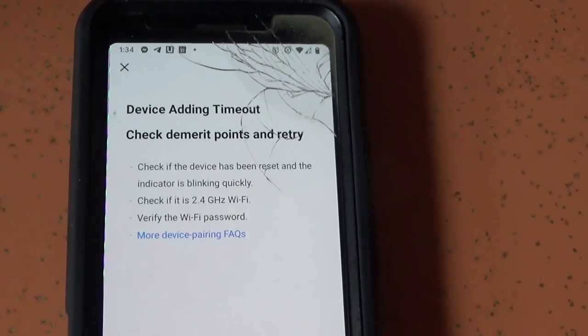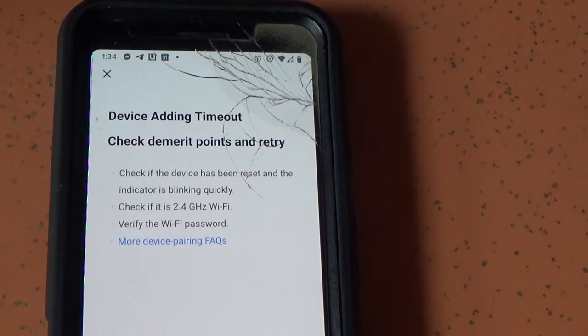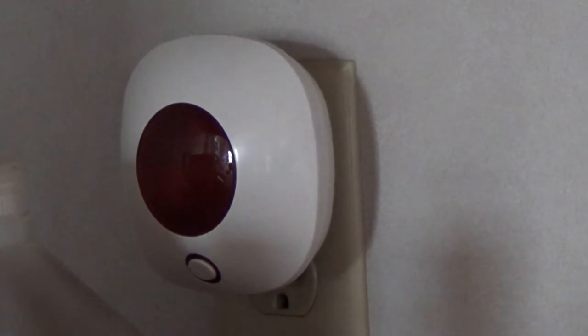We're attempting to pair the device. Apparently I've earned demerit points — I didn't know I was signing up for military school when I bought this thing. We're resetting things. Ow! That is annoyingly loud.